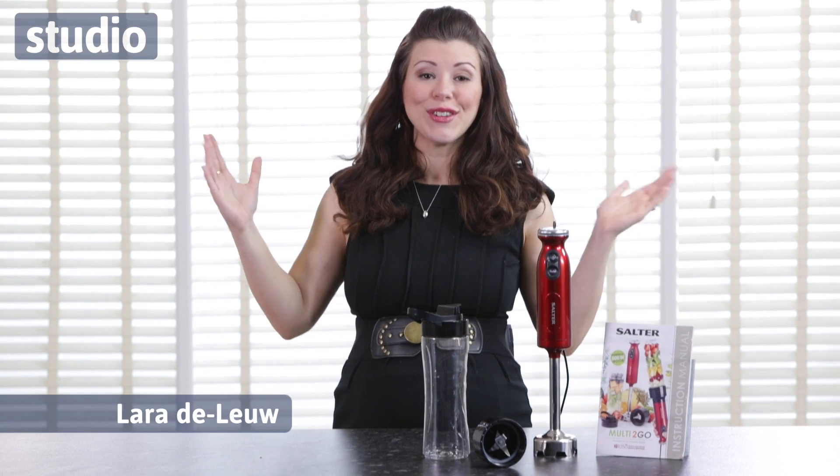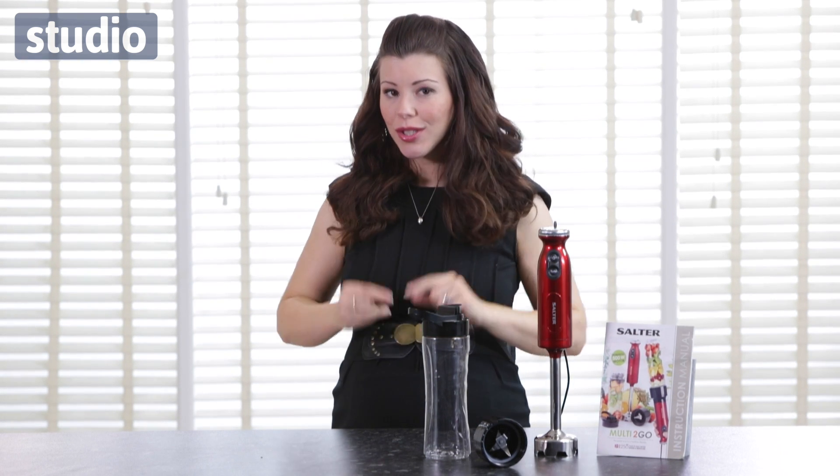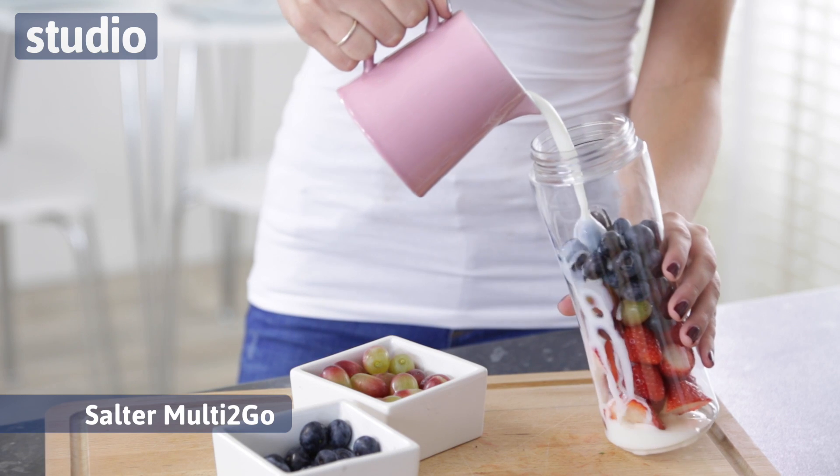Hi, I'm Laura Deleu and here at Studio, as you're already aware, we have a whole range of fantastic kitchen products, but I want to talk to you about one in particular. The one I want to talk to you about today is this, which is the Salta Malti To Go.